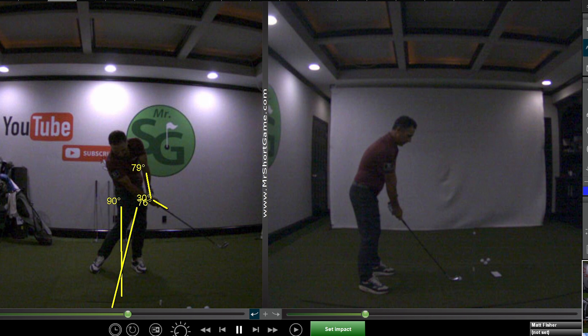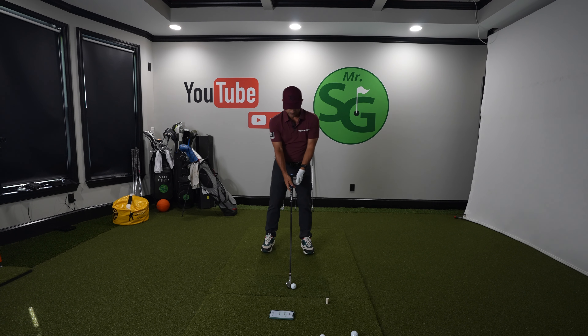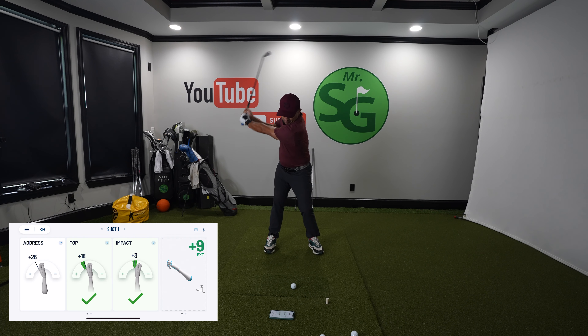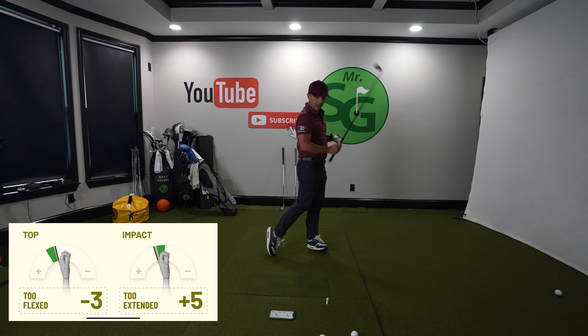Ideally, we want a much firmer position at impact. We want this arm to get straighter — we want everything to be more extended in this direction. Here's the drill: take your setup with your HackMotion sensor on there, and take the slowest swing possible and hit the ball. With a seven iron, we're talking like this.